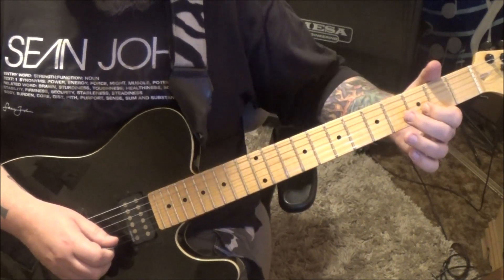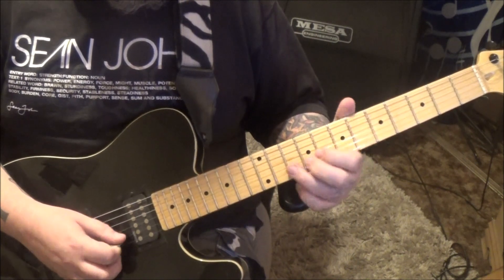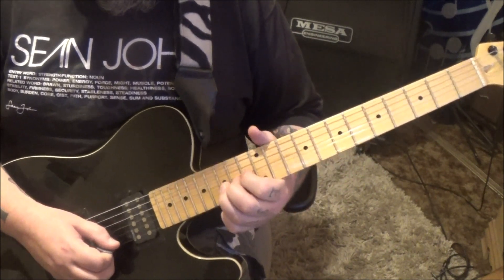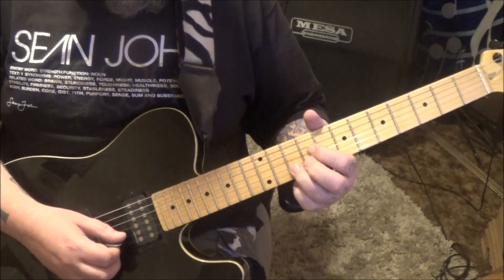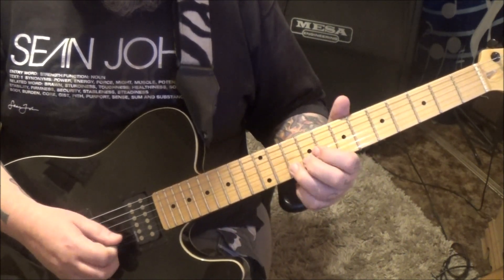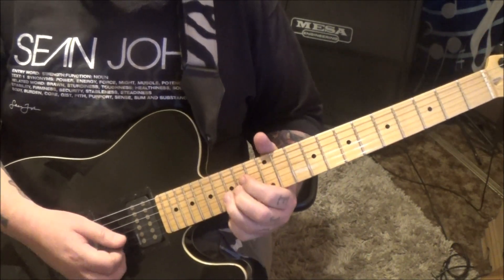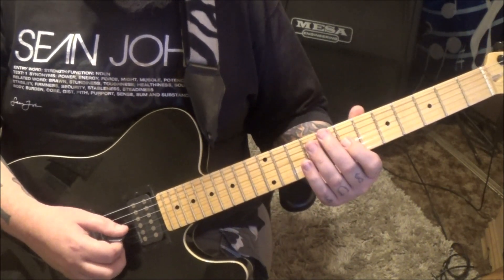Rest, slide to 3, and then it kind of starts over. But you'll slide from the 11 to 15, and then pick 15 vibrato.